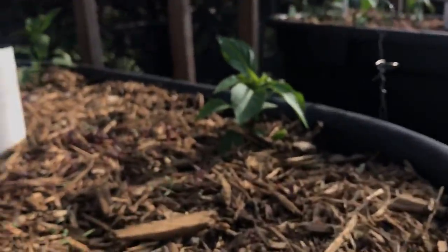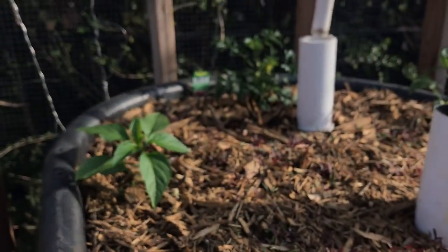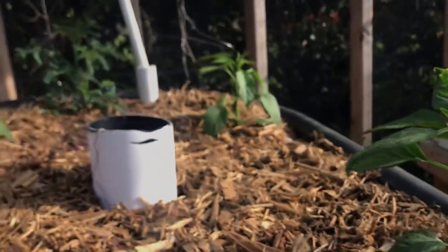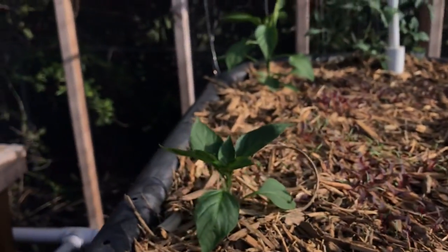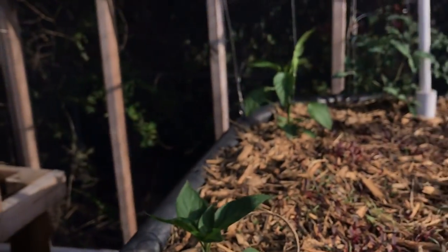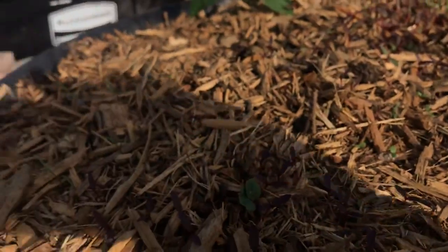So these are cubanelle peppers. Here's the jalapenos. A little dill coming up there. One tomato in the back. Tomatoes are starting to look like they're starting to come around. These guys were in pots, so they kind of filled up those pots with good root systems on them. But after about a week, they're probably just now starting to get roots out of that root ball and into the soil and realize - hey, it's on, baby. We can grow.